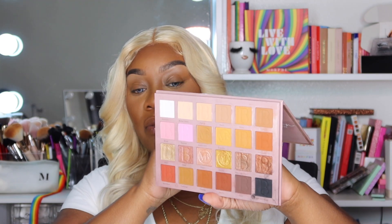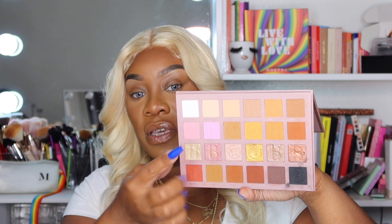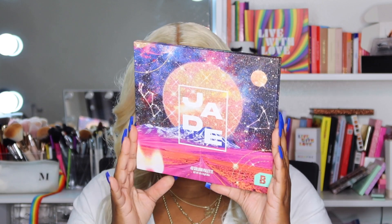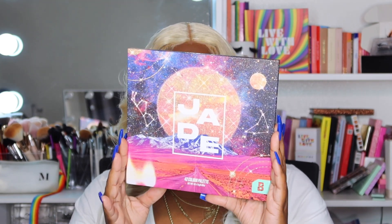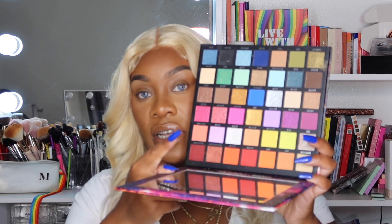For this look we're going to go with the Nude Persuasion palette by Beloved Beaut — she's an amazing YouTuber who came up with her own palette and it is so, so nice. I'll leave everything in the description box below. We're going to use the pinks and browns from this palette, and the other part I'm going to use is the J palette by Beauty Bay — specifically the red and blue shades.